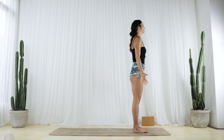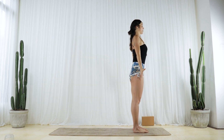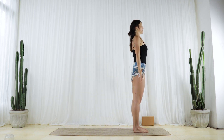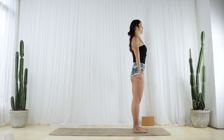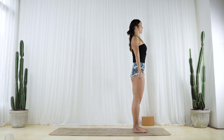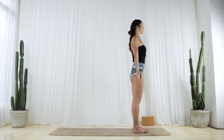Bring your hands by your sides and lean a little bit into your back body — like you're pressing the backs of your hands, the back of your head, your shoulders, your butt, and your heels into a wall. Okay, let's do it again.